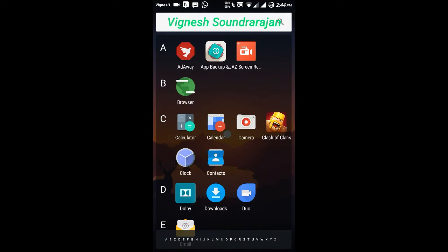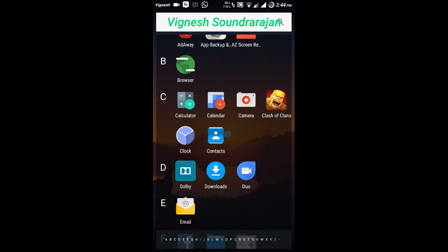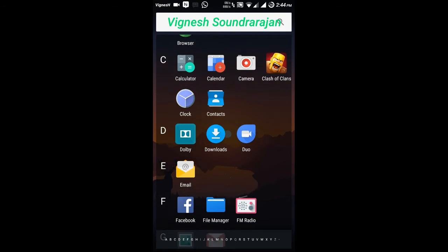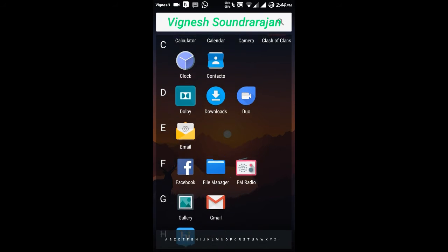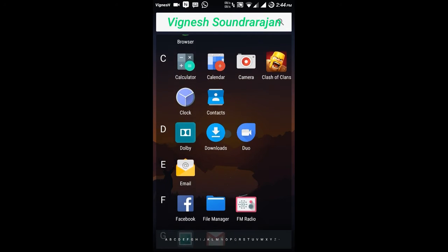Let me tell you about the preinstalled apps. The preinstalled apps are ad-away, browser, calculator, calendar, clock, and contacts. I have flashed the Pico Google apps so some apps are not preinstalled. And there is Dolby and Xperia Music — there is a Walkman I have installed.